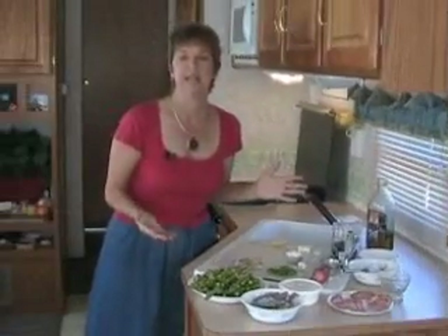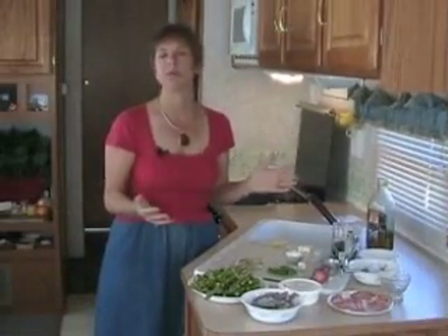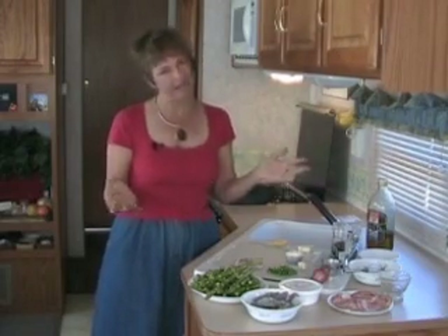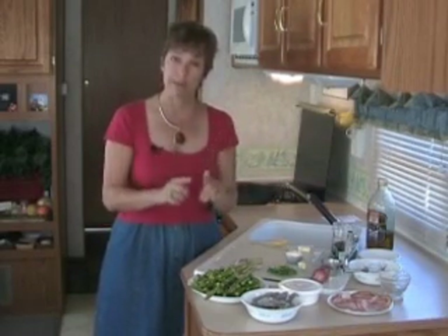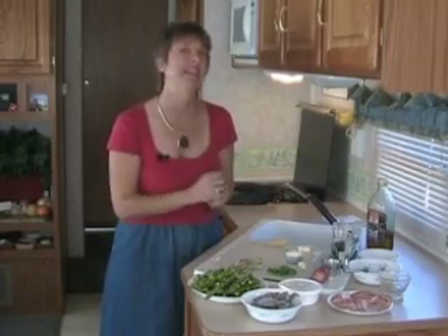Today we're going to make our sensational shrimp and asparagus, and it sounds kind of fancy-dancy but it really isn't. There are a few steps to it — in fact we're going to make it in two specific steps. The first step, we're going to make a crème fraîche and lemon sauce. Then we're going to cook up our shrimp and asparagus with some pancetta. So let me show you what we're going to put in the sauce — we'll make that first, and then we'll start cooking the shrimp and asparagus. You'll see it's delicious.